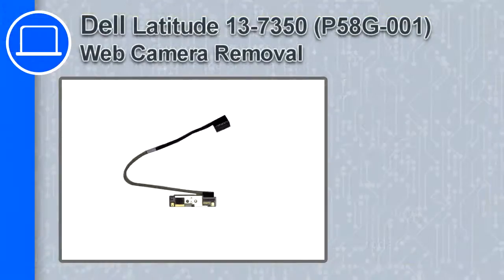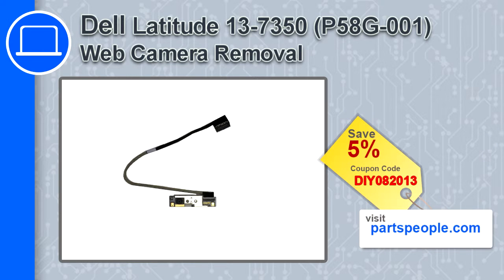How's it going? This is Ricardo and in this video I'll show you how to remove the web camera from a Dell Latitude 13 version 7350. If you're looking for parts for this laptop, go to our website and use this coupon for a 5% off discount.